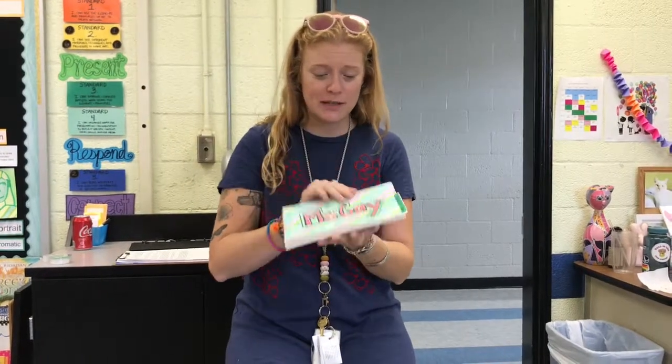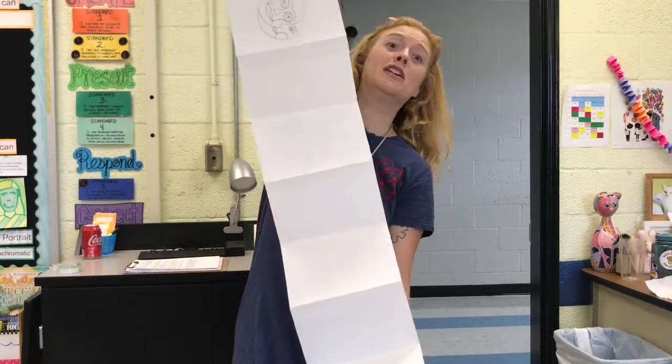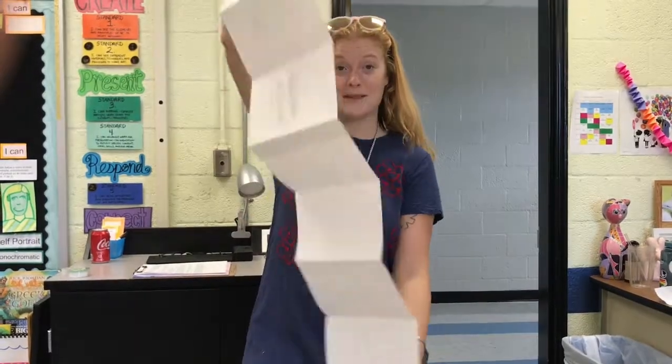We're going to be making a sketchbook, but this is a special sketchbook. All the pages are attached — that's called an accordion style sketchbook. No staples, just a little bit of glue and some paper folding.